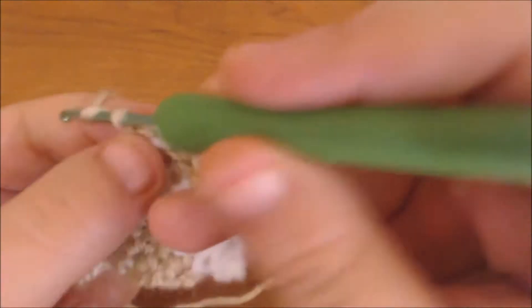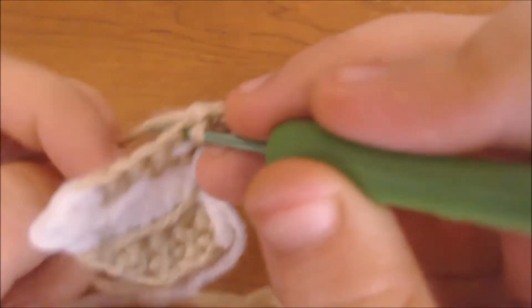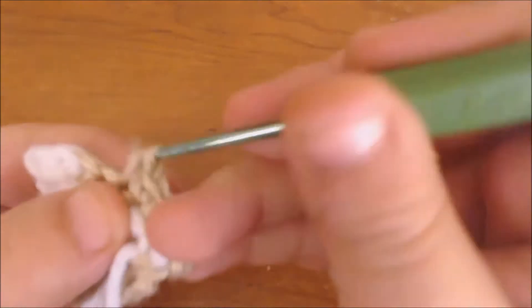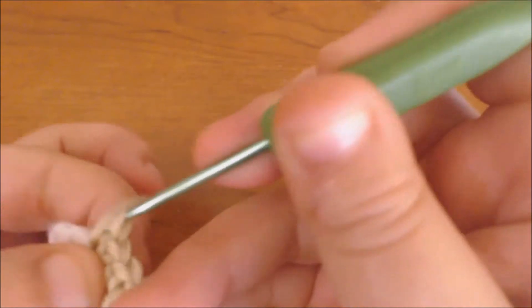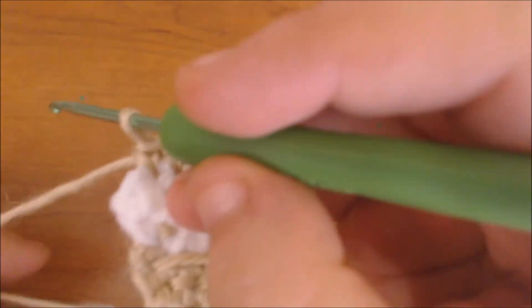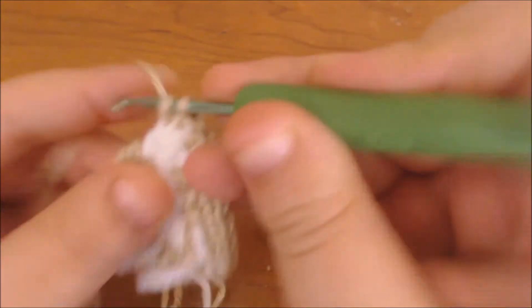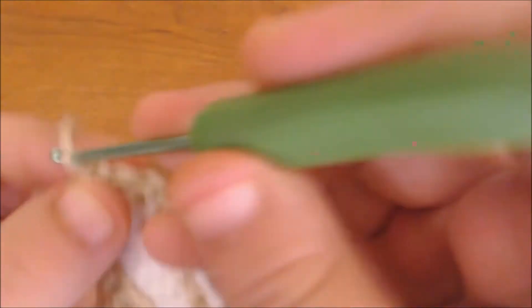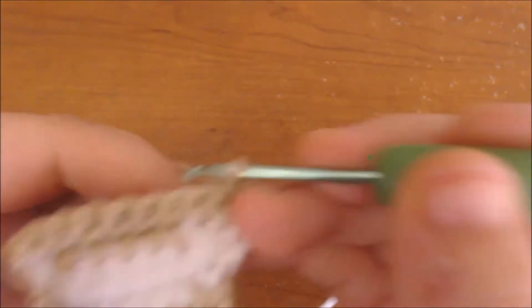Now I'm going to chain up for the next row. In this row I'm just going to single crochet using my flesh colored yarn in every stitch without adding any increases. Now I'm on the last stitch of the row, so I'm going to chain up after this stitch, turn the work around, and just single crochet until I get to the last stitch.